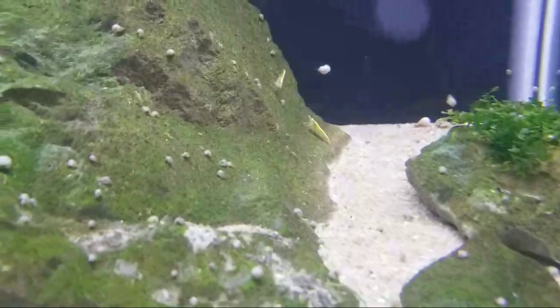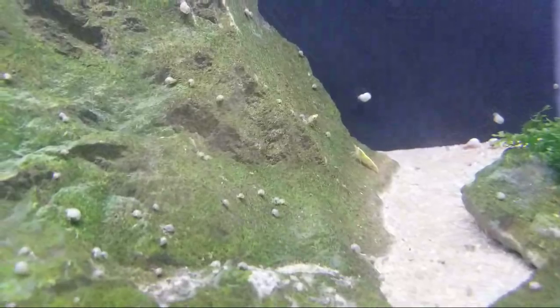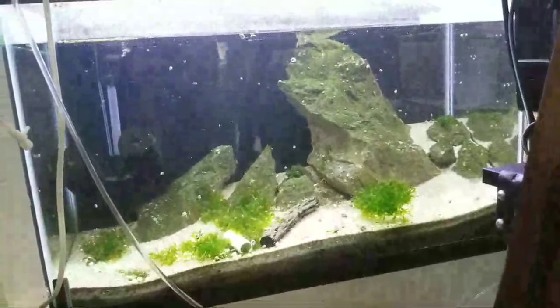I waited until he had enough available — I basically waited for this line in particular because I know they breed fairly true. So this tank is now my Yellow Neo tank from a very, very nice line. Very happy with that.